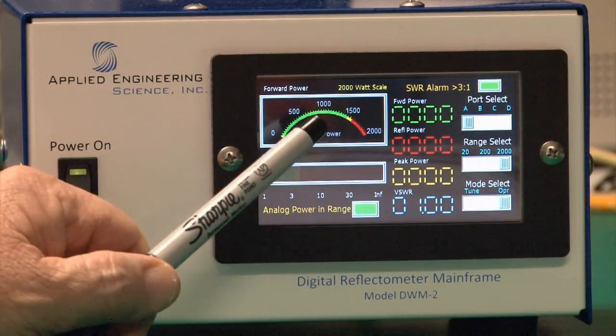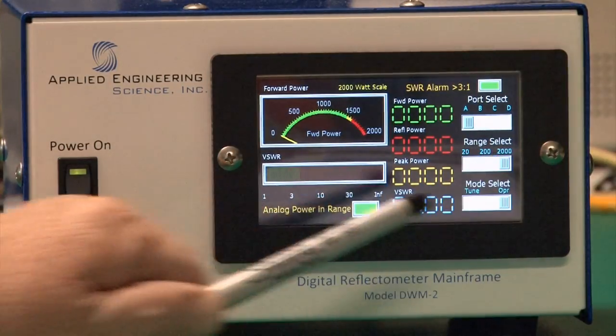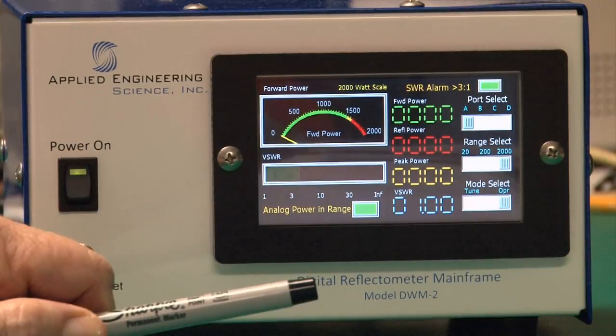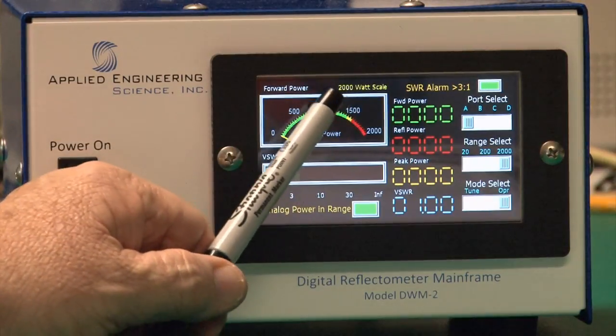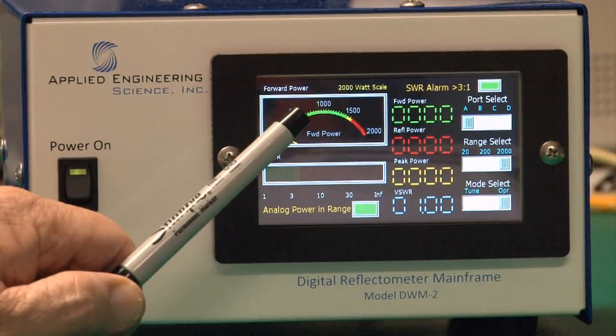You can do no damage to the watt meter by having it on the wrong range. If you put 2,000 watts into it when it's running on the 20-watt scale, it will not hurt the watt meter whatsoever. The selected range is shown at the top of the display — in this case, the 2,000-watt range.